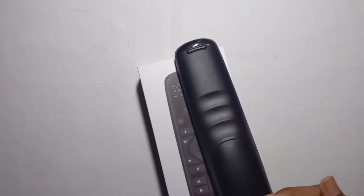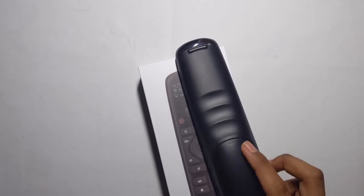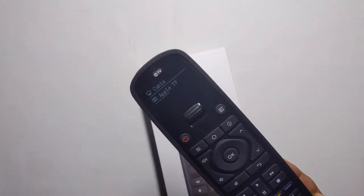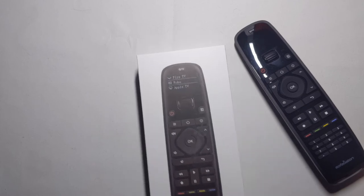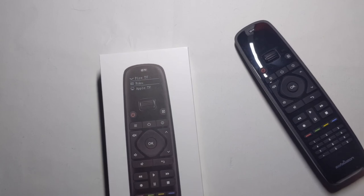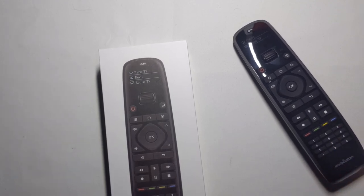It only uses two double-A batteries so they'll probably last about two months or longer — I'm not sure. I'm going to set up a few more devices and in about a month or two, if I really like it, I'll let you guys know. So far it's really good and really easy to set up. Once again, link in the description to buy it.